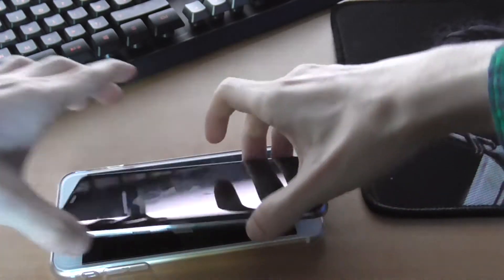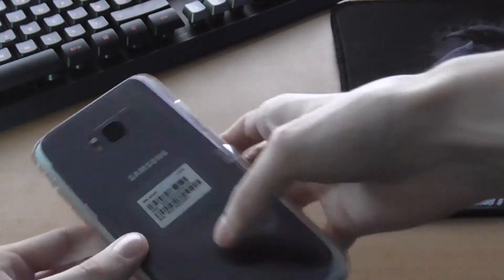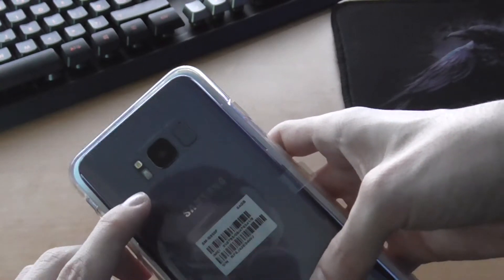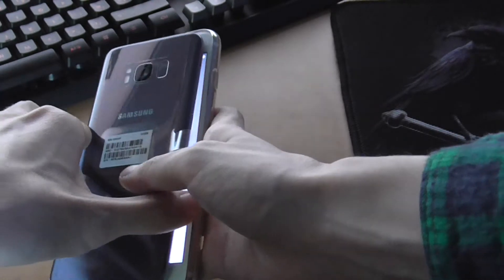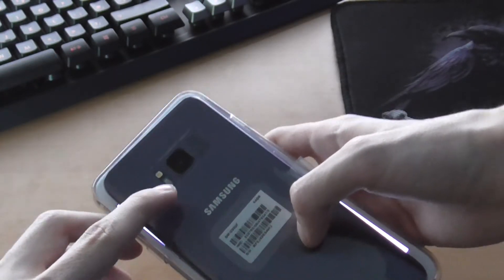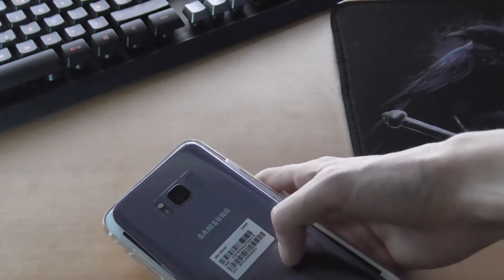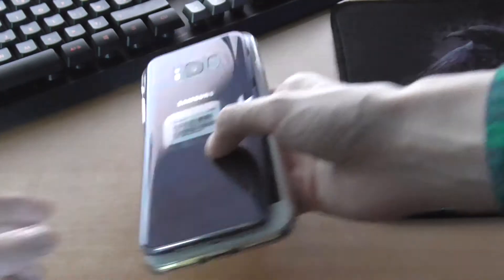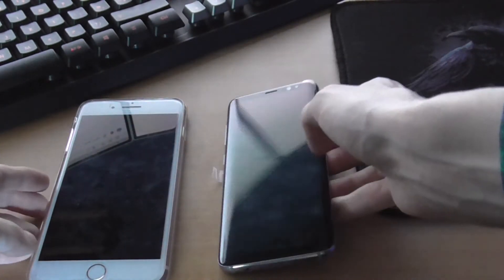I cannot wait to turn this thing on. On the back we have a heart rate sensor, flash, 12 megapixel camera, and the fingerprint sensor.